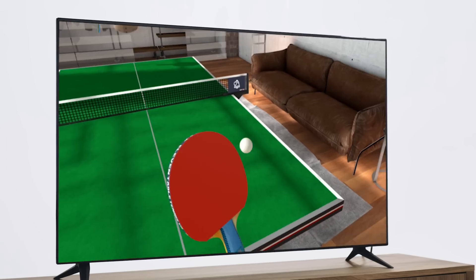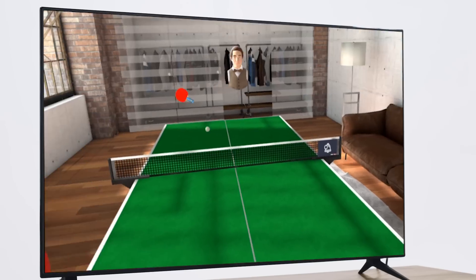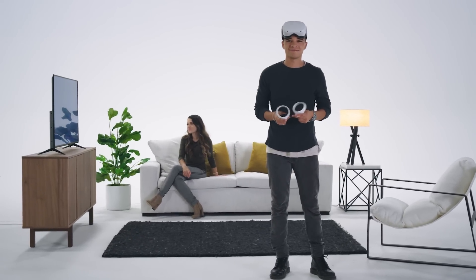You ready? Yeah. Check this out. And that's it. You just made virtual reality social. See you in VR.